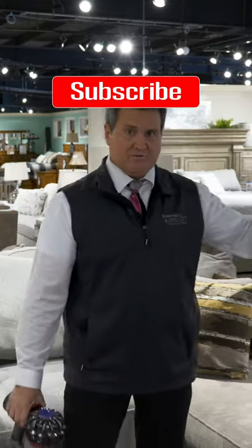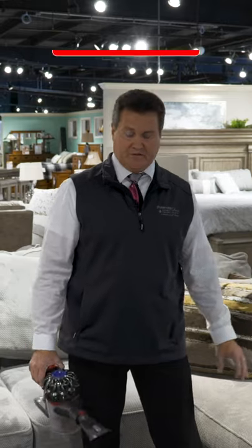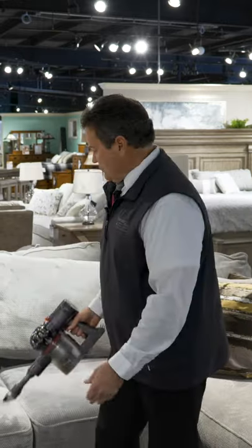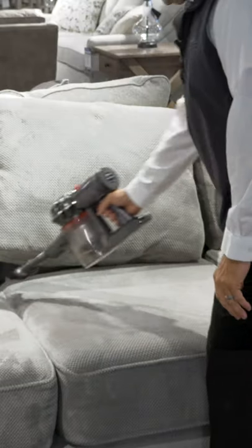You need to maintain it by getting the dust off of it. Remember that same dust that fell on your end table falls on this. Get a vacuum, whether it's a big one or a small one, and all you simply do is just periodically dust and get that off.